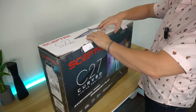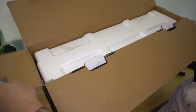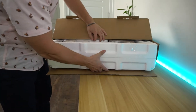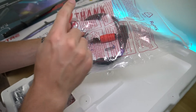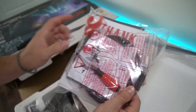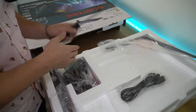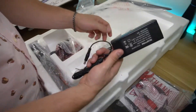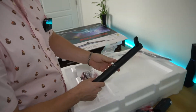This opens from the top — pull those tabs off and then it opens from the top. Scepter always does a great job packaging their monitors. It's basically sandwiched between two pieces of styrofoam. Here we have the manual, the Scepter screwdriver, which is awesome. Looks like a DisplayPort cable and a screw for the bottom stand. Then you have the cable to plug into the converter, and there's the converter — the power box. And then we have the stand, which is a new style stand from Scepter.